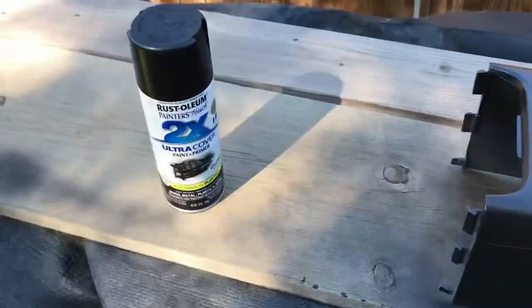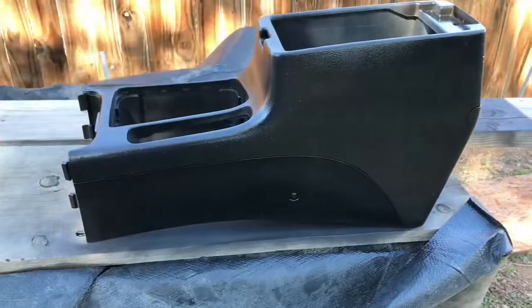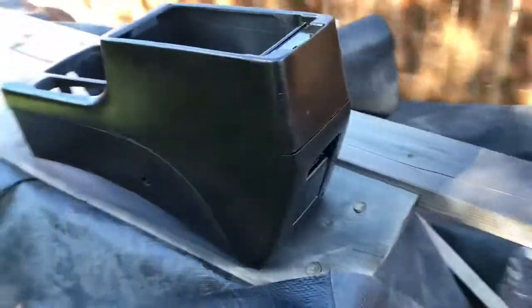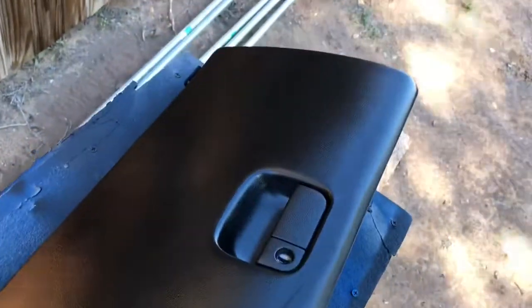Okay guys, I am done with one can. I did get half of the interior done, still need a little bit more spray on that, but we're getting there.